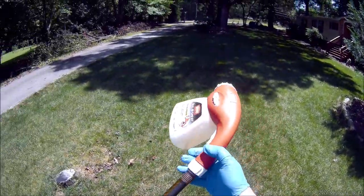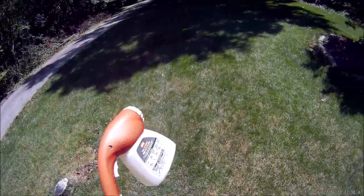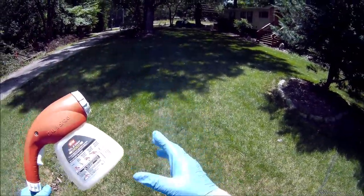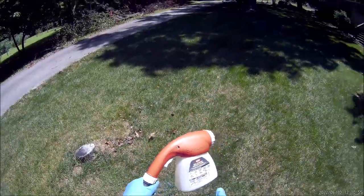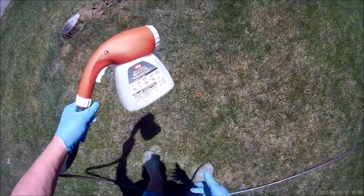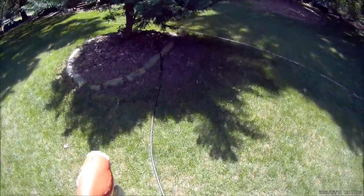My hose started leaking a little bit because I was twisting and turning — so for personal protection, rubber gloves are important when you're handling chemicals. I probably should be wearing a long sleeve shirt, but I do have rubber boots on. Take care of yourself.